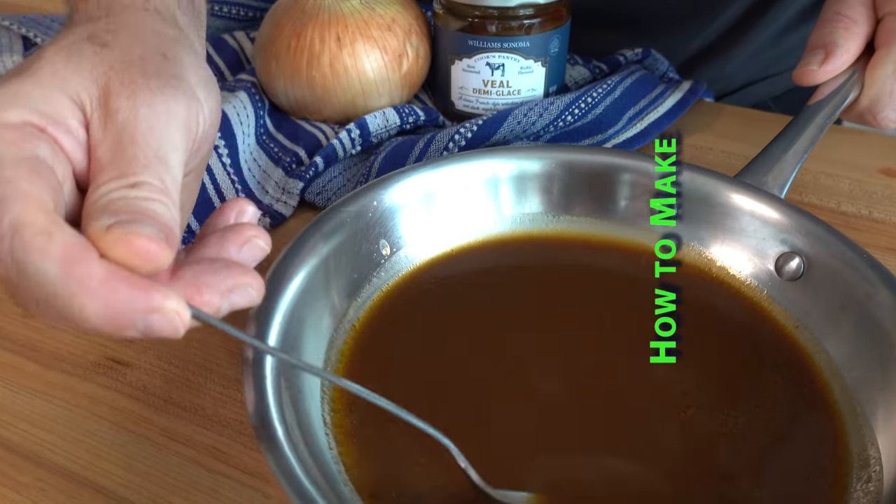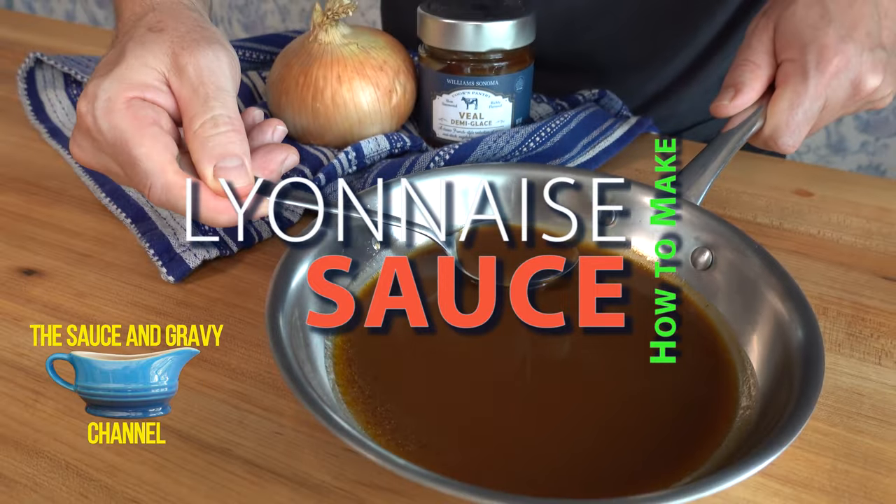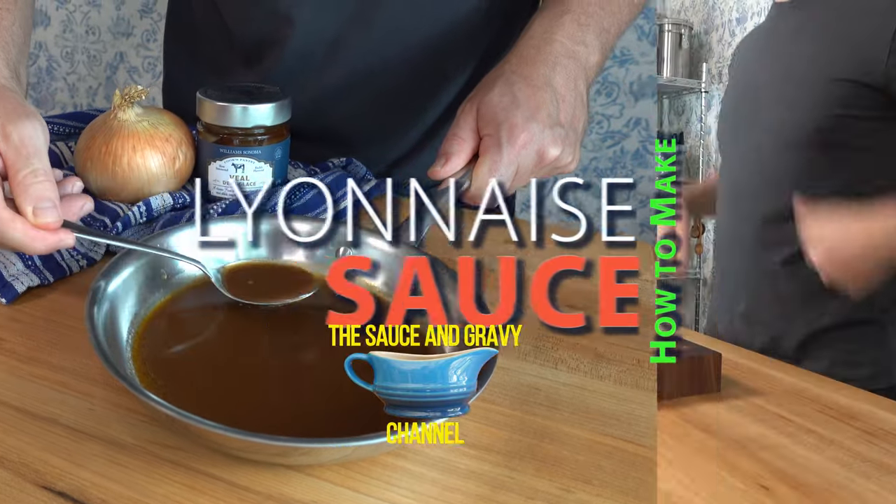Welcome to the Sauce and Gravy channel. This is Johnny Mac. In this episode, I'm going to guide you step by step on how to make a delicious and authentic lyonnaise sauce. Let's begin, shall we?